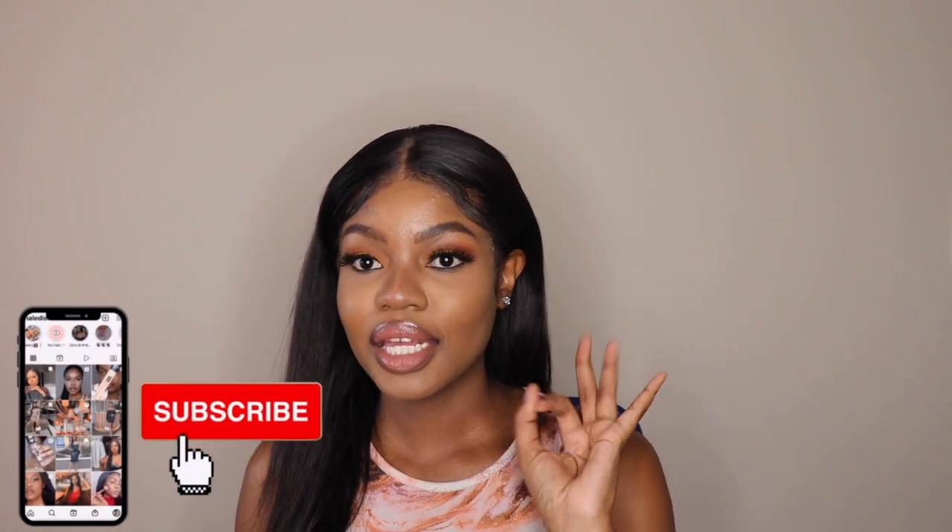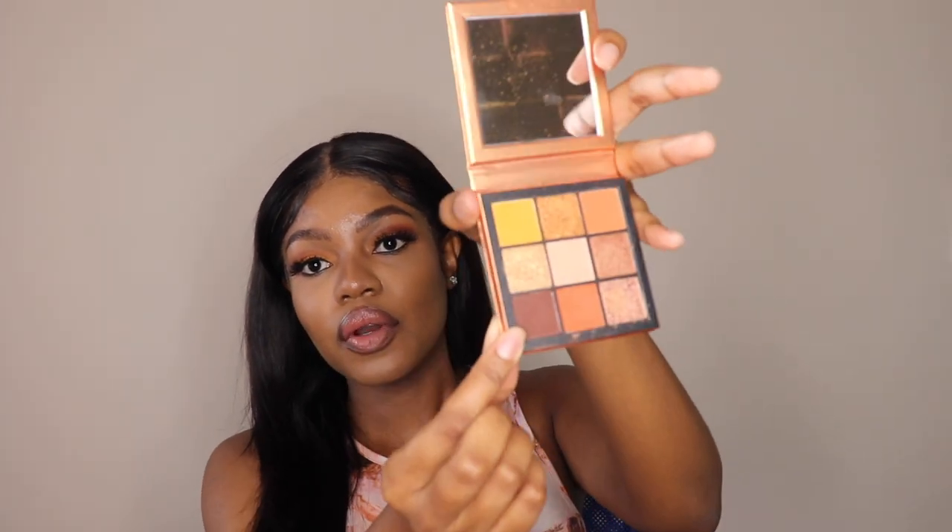You guys know with eyeshadow you need so many things — I could use three different palettes for one look. But with this you only need one eyeshadow palette and literally three colors. The colors I used are a beautiful brown for depth, an orangish shade for transition, and then a lighter shade for the inside of the eye. You can achieve this in literally under 10 minutes if you really need to leave and can't spend too much time on your eyeshadow, or you're feeling lazy but still want to look good.